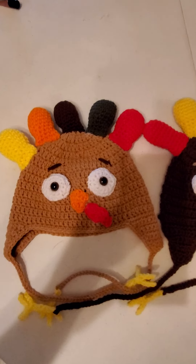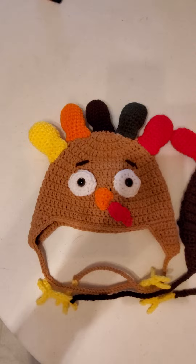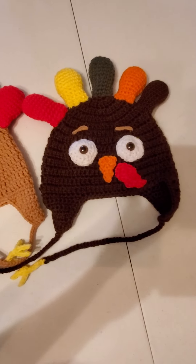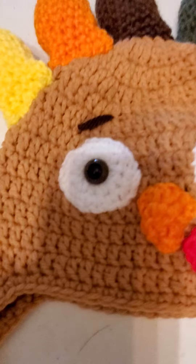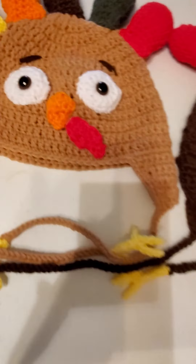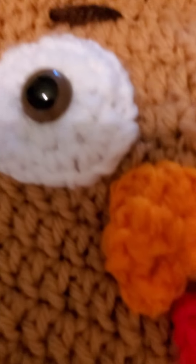Hello everyone, this is Yolanda from the All Crafts channel, and as promised I am uploading the finished turkey hats that I have crocheted. I used these cute little buttons — they're actually made to sew on to teddy bears — and you can see the eye shape on there.